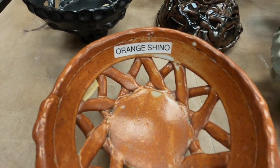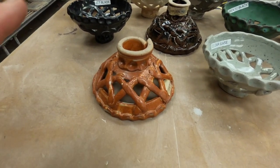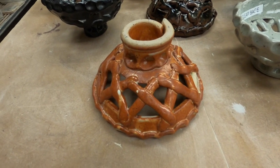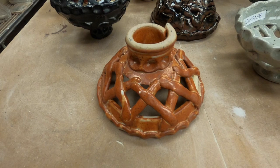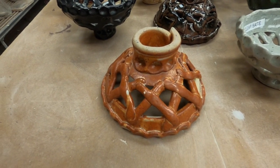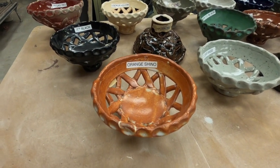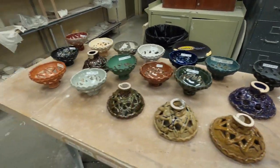Orange Shino is another Japanese glaze - transparent with good breaks. I want to note that Shino never went to kindergarten, so it doesn't play well with others. If it does play with others it prefers to be underneath them - you can put another color on top of a Shino, but you really can't put Shino on top of anything else. We won't be mixing colors, but we might overlap slightly. I'll show you two or three different ways you can glaze your objects when we get into the glaze studio.